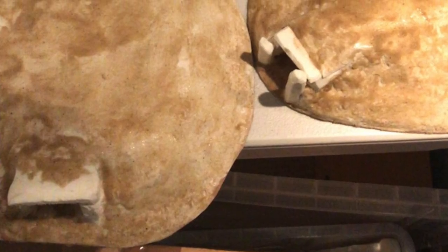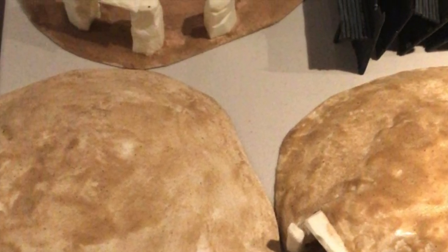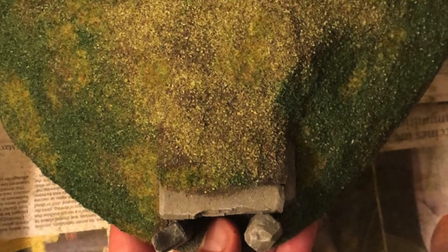Seal the whole thing with Mod Podge — that's an important step because to take the primer it's going to need that. Mod Podge all over, let that dry. Then it's PVA all over all the areas except for the stones, where you want the sand to be applied. Sprinkle sand over — you want the layer of sand down before you start flocking.